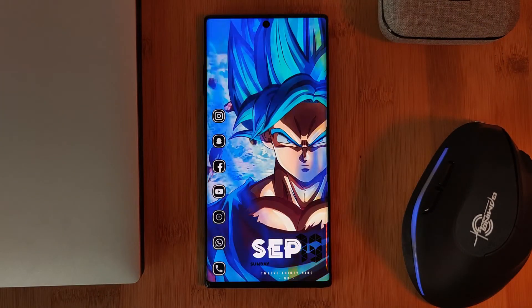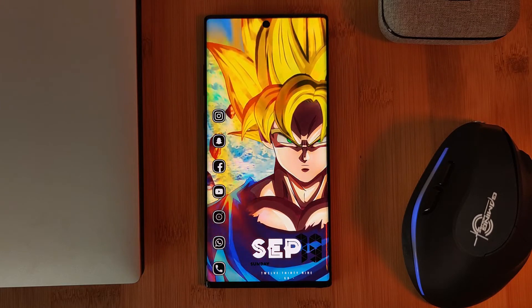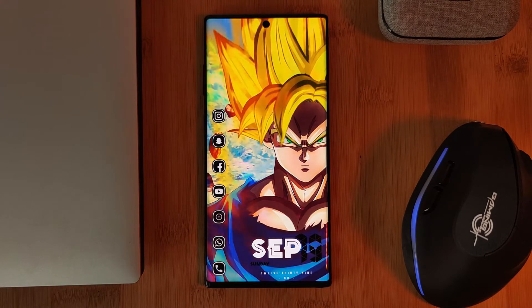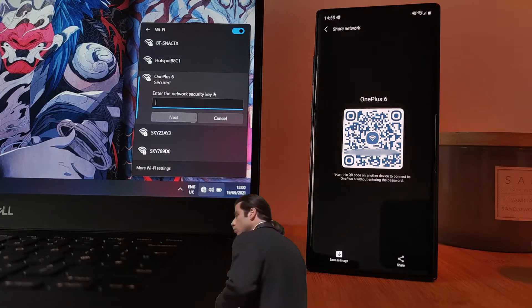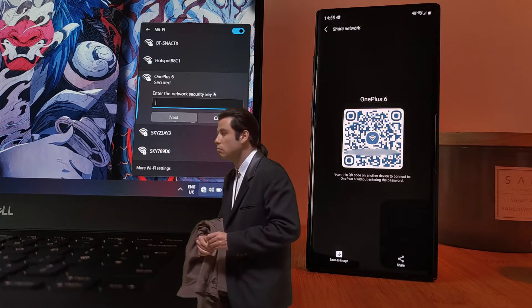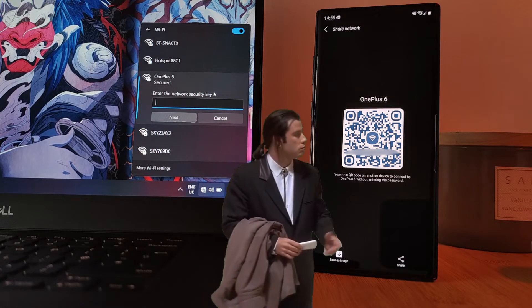However, when it comes to other devices such as laptops, it simply isn't that straightforward. And for some reason, Android just doesn't make it that simple to find your saved network passwords. So as a workaround to this, here's what you can do.